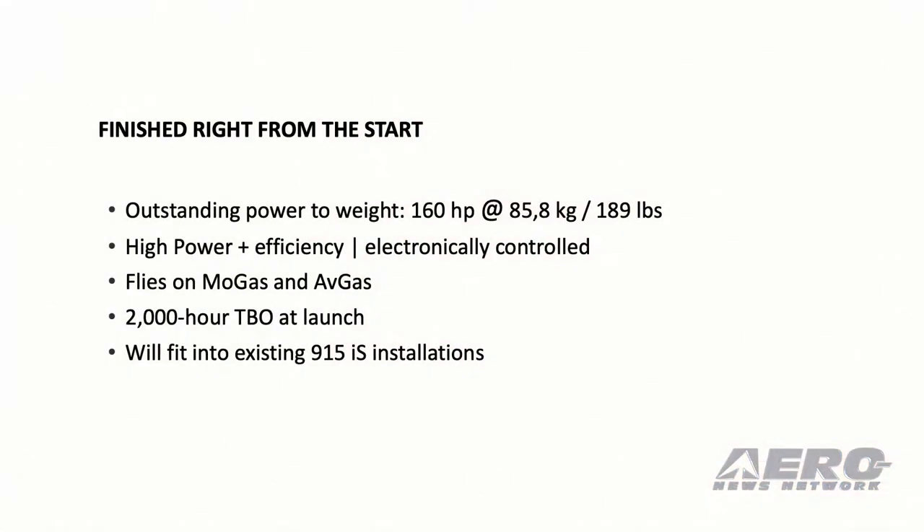What we did — finish it right from the start, as we like to do it. We've got outstanding power to weight: 160 horsepower at 189 pounds. All electronic controlled as well. And that earns a 2,000 hour TBO from launch on. I think that's a statement.